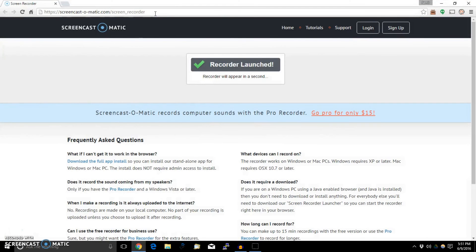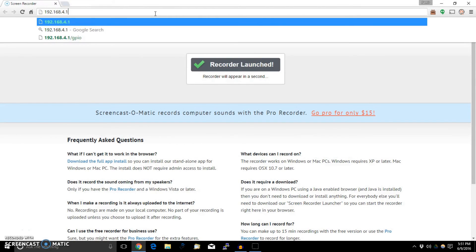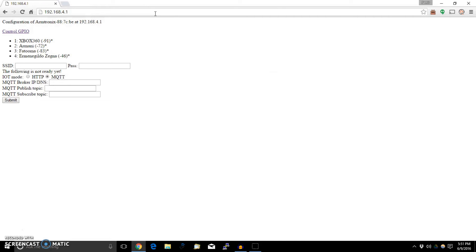Now let's go to the default IP address of the module. Here you can see the module's interface, and these are the various access points which the module is finding. If you want to join one of these networks, you can. There are two modes it operates in: one is the HTTP mode and the other is MQTT. I can't demonstrate the MQTT one because I do not run MQTT. So let's see controlling the GPIO pins.